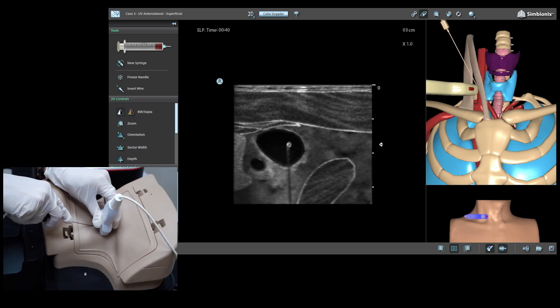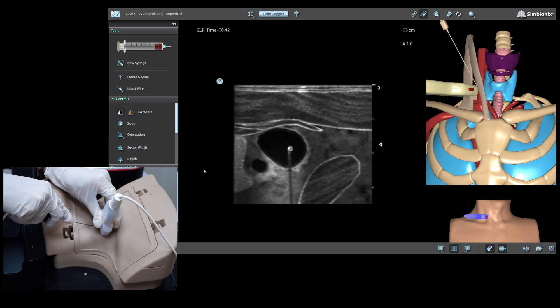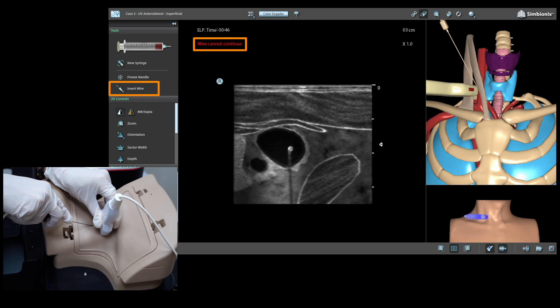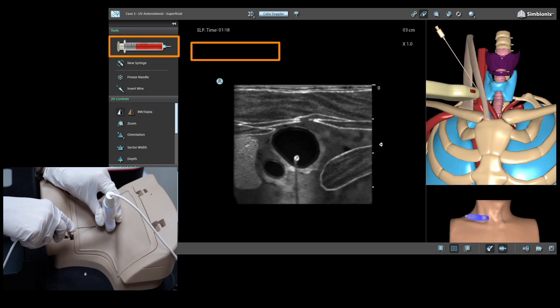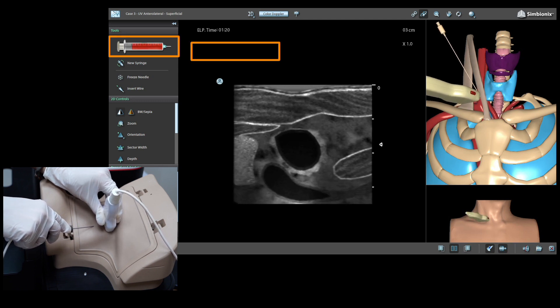Posterior wall puncture of the vein will not allow wire insertion. Accidental puncture of the artery will induce a syringe filling with bright blood and a warning will appear.